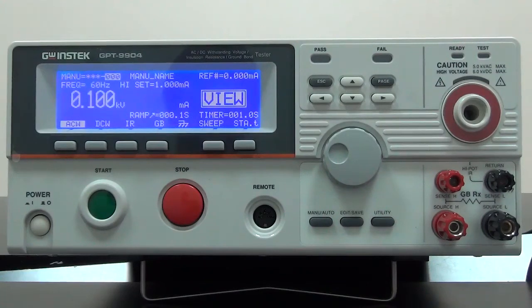Good day. This demonstration is a brief operational introduction for GPT-9800 and 9900 safety tester. The equipment we are going to use for this demonstration is one GPT-9904, which is a 500VA and 4-in-1 safety tester.